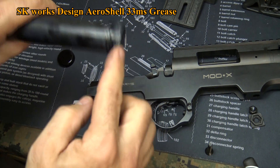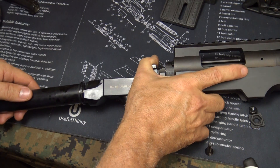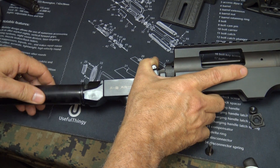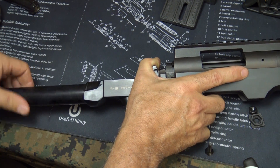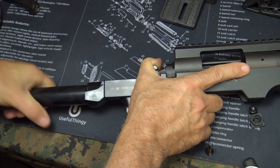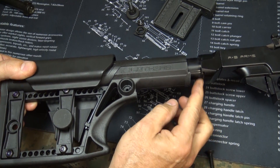I'll have a link down below — it's SK Industries and I get this on eBay in these little containers. Then we're going to go ahead and just screw it in. Don't cross-thread — just take your time. Good and hand tight.